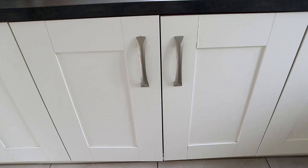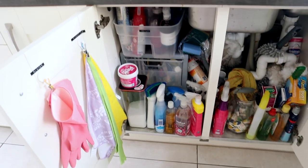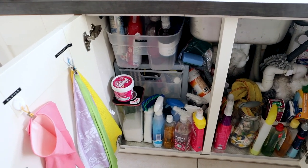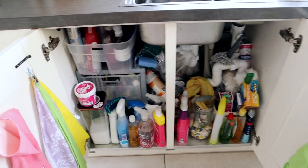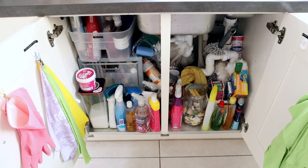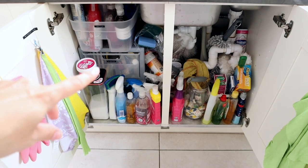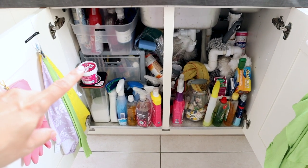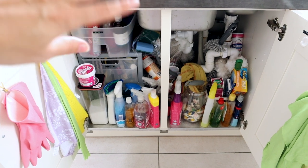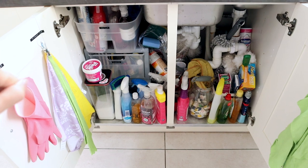I do also need to do the under-sink cupboard — it's also got a bit messy. I did organise it a little while ago but I just need to go through and sort out my cleaning products again. To be honest I'm not going to do that today — I'm going to focus more on the cupboards. But there'll probably be a video coming on organising your kitchen sink, and I do need to give it a really deep clean — all the pipes and stuff — so if that's something you're interested in then let me know in the comments below.